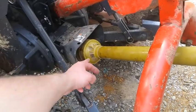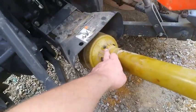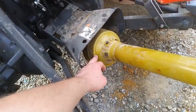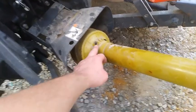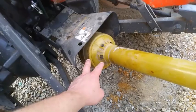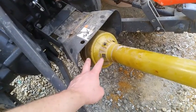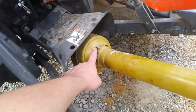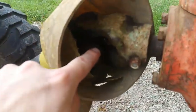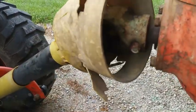There's a U-joint on the PTO shaft itself, and there's also a grease fitting on the outside. The fitting on the universal joint and this fitting here do two separate things. So when you're greasing this thing up — you want to grease it every time you use it, every day you're going to use it — don't just grease the ones on the plastic outside, because that's only working the guard. You really want to focus on the grease fittings on the actual shaft.